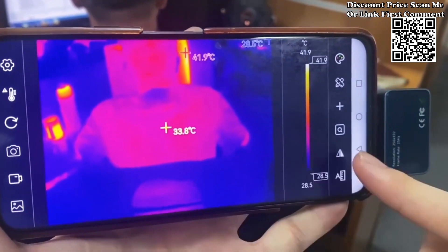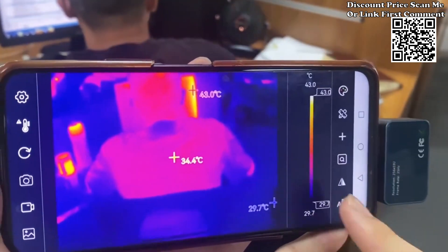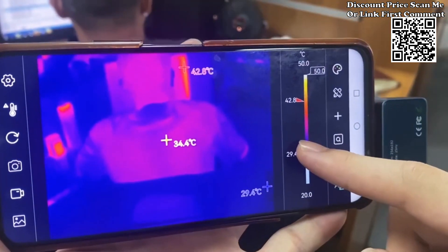Wide temperature measurement range: covering a broad spectrum of temperatures, the Tooltop T7 has a measurement range from -15°C to 600°C. Whether you're working in industrial, home inspection, or other professional settings, this thermal imager has you covered.